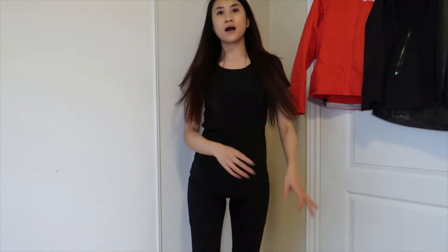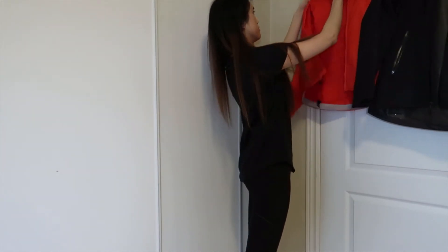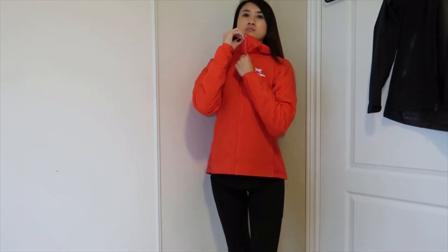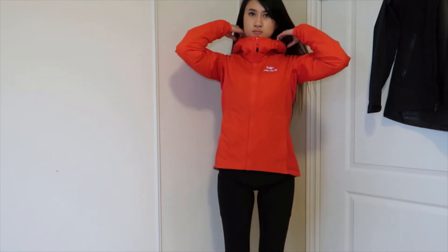I'll show you guys how it looks with both of these on. I'm wearing my Lululemon t-shirt and Lululemon leggings for hiking — the 31-inch length that goes all the way to your ankles, which I like because I'm usually loved by mosquitoes, so I try to cover as much as I can. First I'll put this on as the base layer and zip it all the way up.